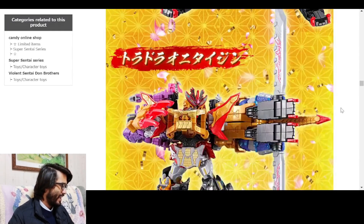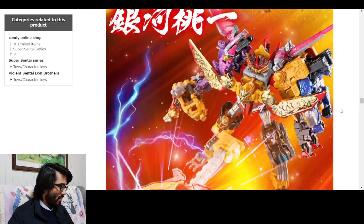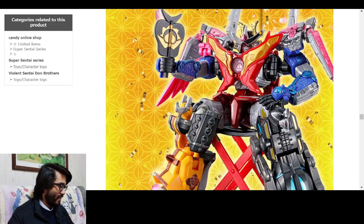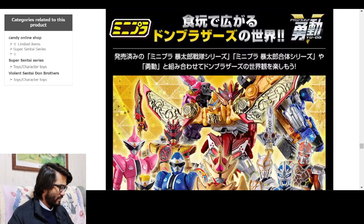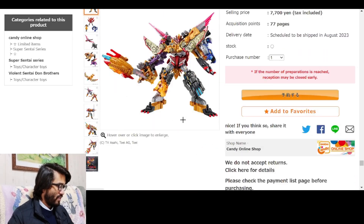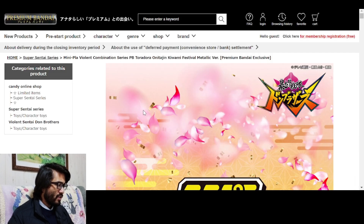That looks fantastic actually, that looks great. So it's just all in one big set so that you can get all of them at the same time, which makes sense. He's got a throne and a fan - Dora Oni Taijin is just so good, dude. Looks really nice and comes with a bunch of cool stuff. Has a Super Sentai logo on it - that's sick. I'm not getting it, but there's a no-toe, that's nice.